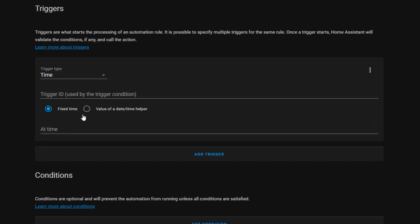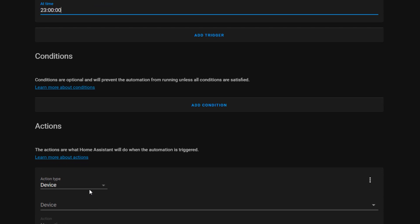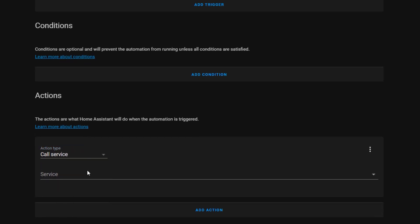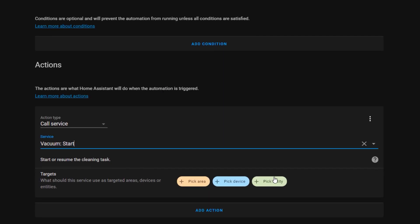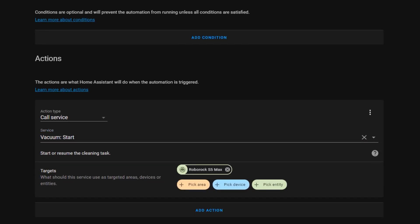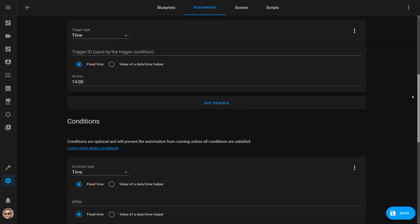Firstly, we give it a name, then we choose a time-based trigger and set it to run at 11pm. We then use a call service action to initiate the start vacuum service and pick the Roborock as our target entity. This will now start the vacuum cleaning at 11pm every day. I set up a similar second automation to run at 2pm but only on weekdays.